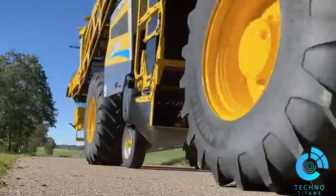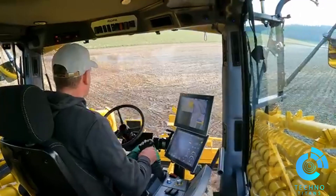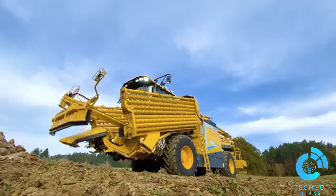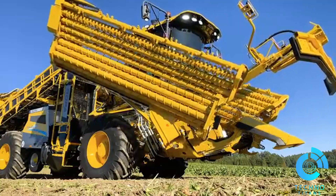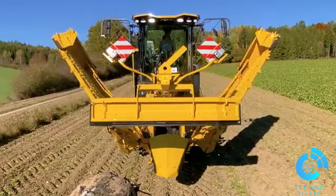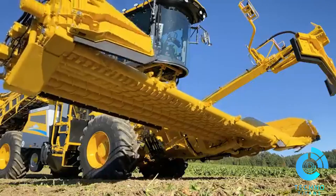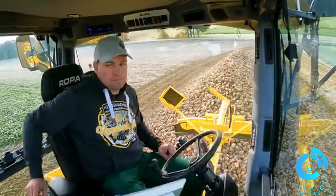The new ROPA MAUSE 6 is more than a fusion of the visionary developments of the Tiger 6S and Panther 2S with the proven, robust, and durable components of the MAUSE 5. This new premium model from the technology leader in beet loading and harvesting combines field-proven technical solutions with modern design. The ROPA MAUSE 6 is a versatile machine engineered for efficient beet and root crop handling.